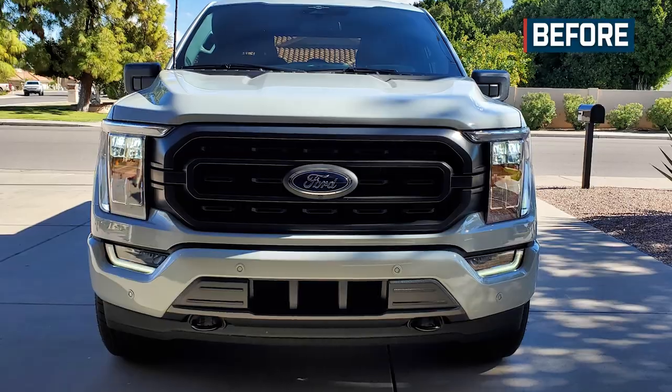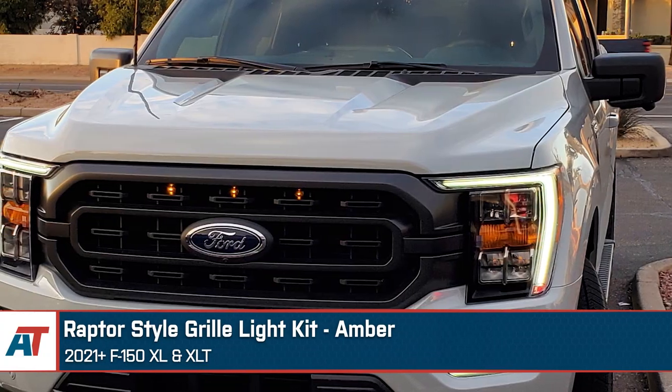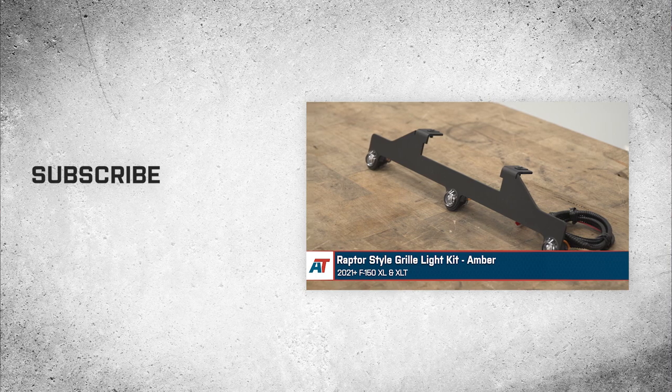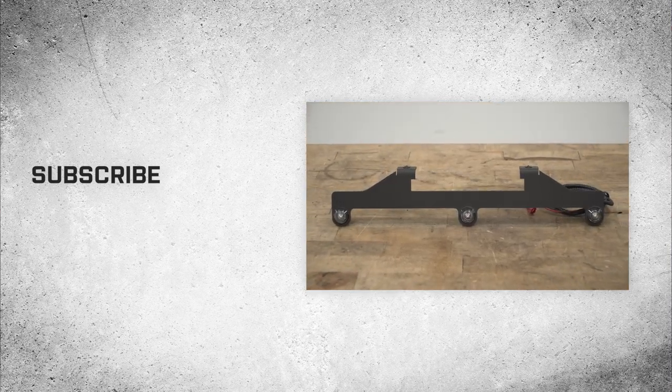That's going to do it here for our review and install of the Raptor Style Grill Light Kit with the amber LEDs, fitting 2021 and newer F-150 XL and XLT models. Thanks so much for watching and remember, for all things F-150, be sure to keep it right here at americantrucks.com.